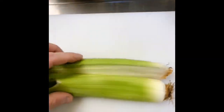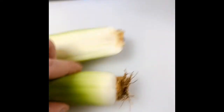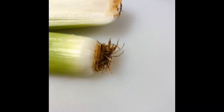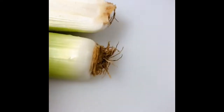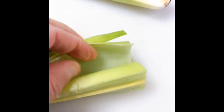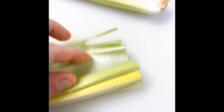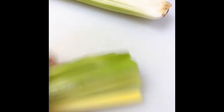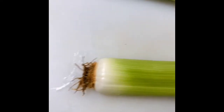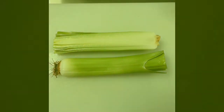A little tip for you: because leeks grow in the ground they're full of soil. If you keep the root end on, just slice it in half, then you can separate the layers — you can see them — and rinse through to get any soil out from inside. That root end is also going to hold it all together, so when you start to slice it down finely it's a lot easier as well.